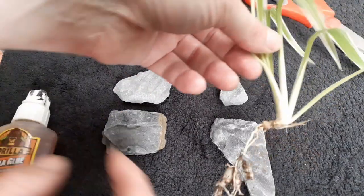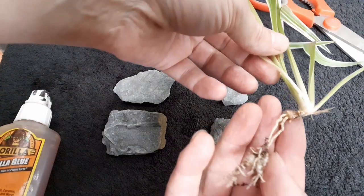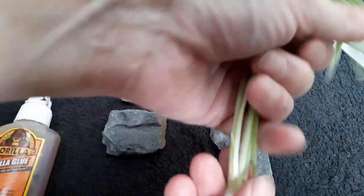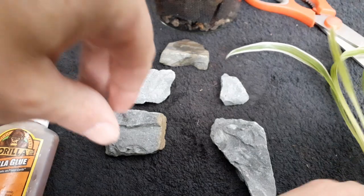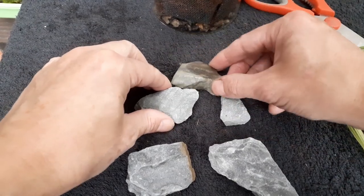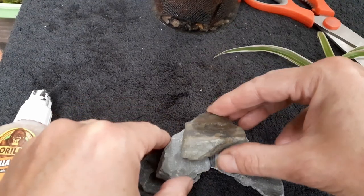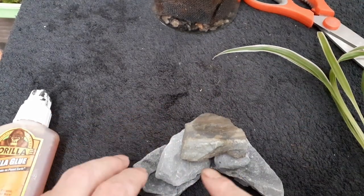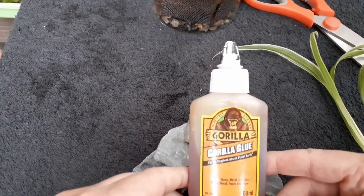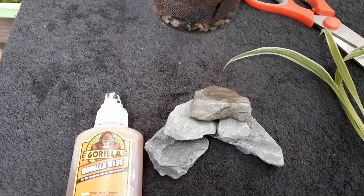I've got a bit of spider grass off my plant. If you want to get a cutting of spider grass, make sure you get the tubers on the bottom of the roots — that should grow nicely. When I was mooching around I found some rocks, and I figured I'm going to do some kind of dry stone wall at the bottom. I'll arrange them and leave little gaps so moss can grow out of the wall — but first I'm going to glue these together. I'll come back when they're dry.